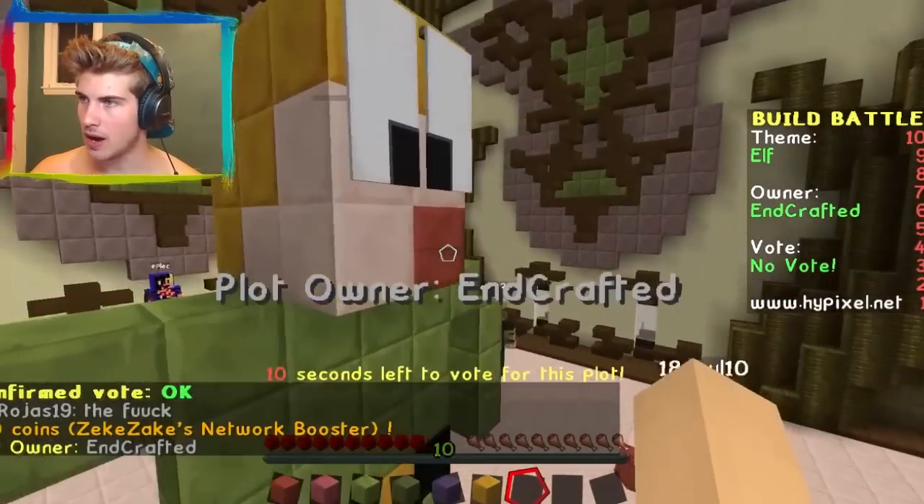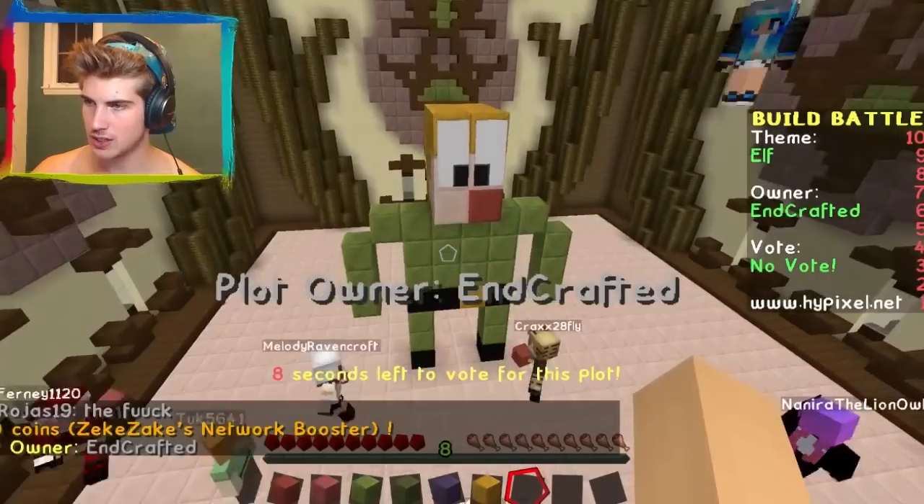Oh my gosh, hello! Hello to you, Mr. Skinny Head. Good day everyone and welcome to another Build Battle episode. It's been quite some time since I've done one of these, but I'm excited to be back. I feel like my skills have improved, so without further ado, let's get to it!